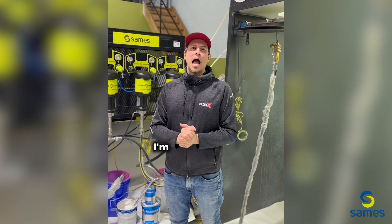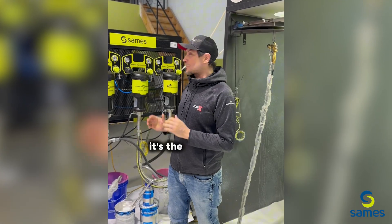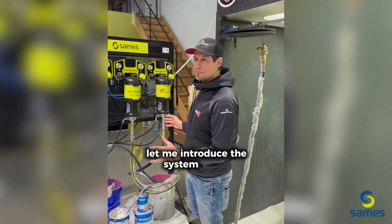Hi guys, Ralph from Color X. I'm excited to tell you about a new system that Sames Kremlin has come out with — it's the EVO system. We're here at their head office and we're gonna be spraying today. Let me introduce the system to you.